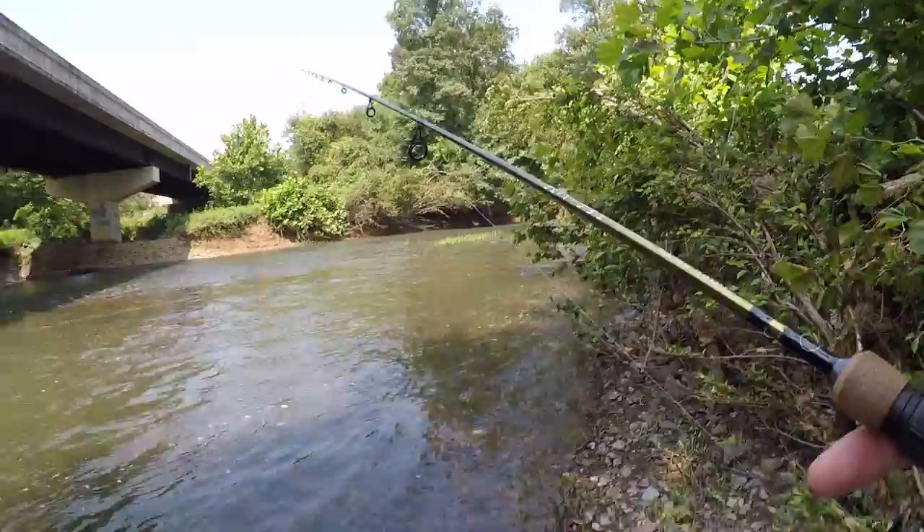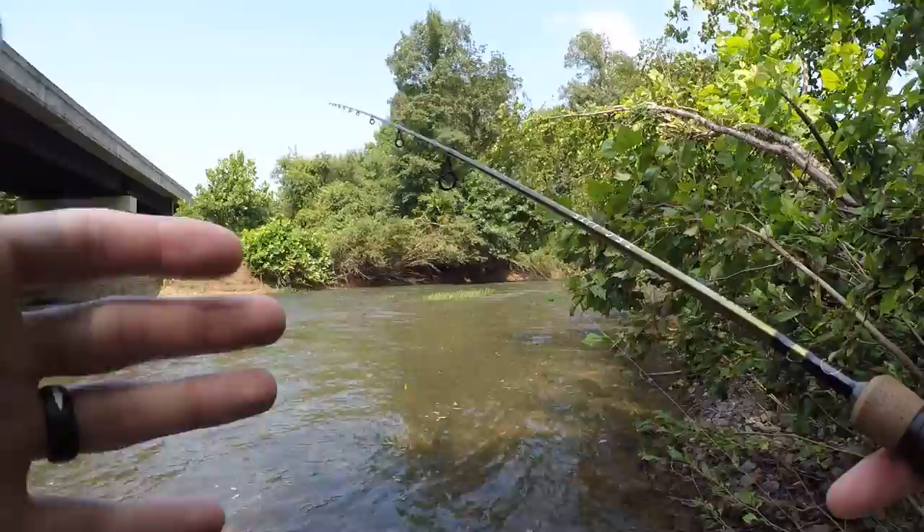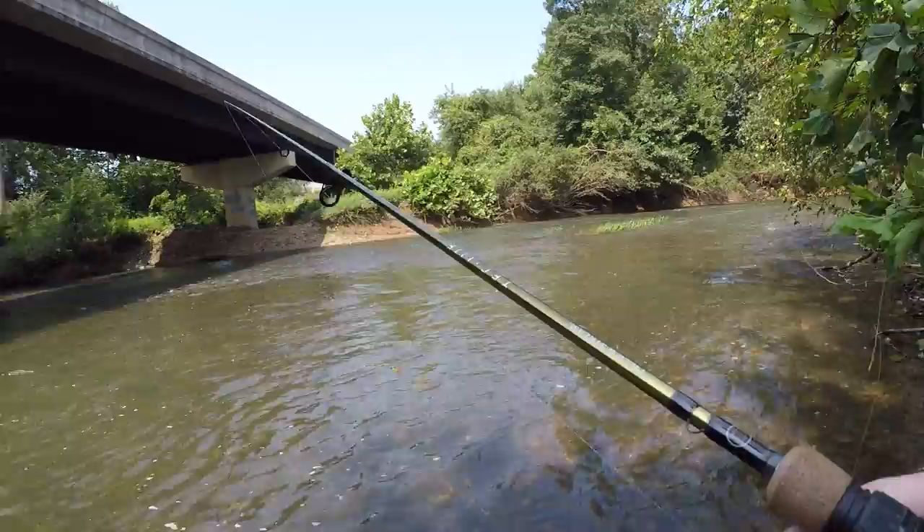Fishing late summer like this, you've got to think about where the fish are going to be. A lot of times they're going to be in some cooler running water with a nice current, and they're also going to be finding some shade because they want to get out of that sun — just as much as the people fishing want to be out of the sun.